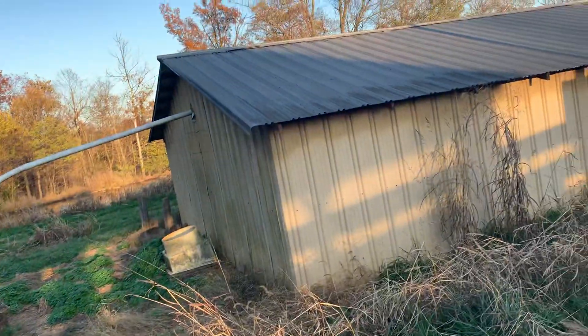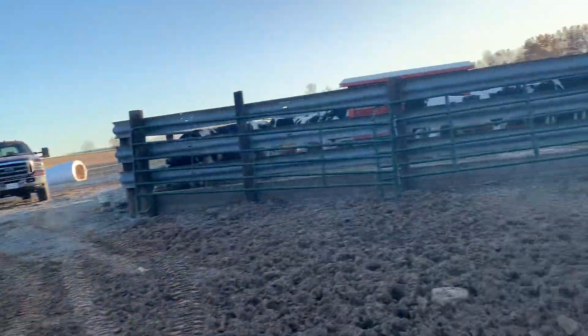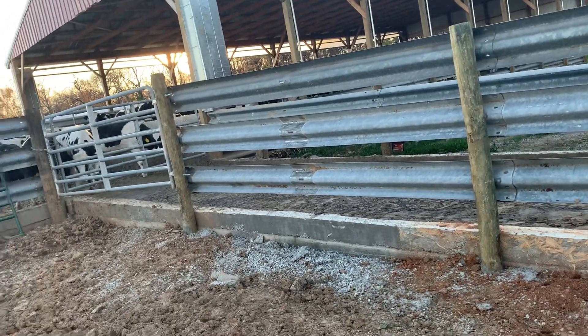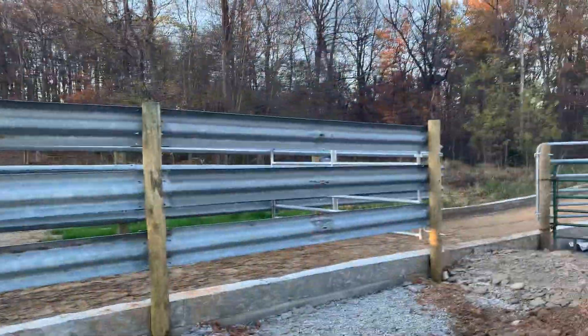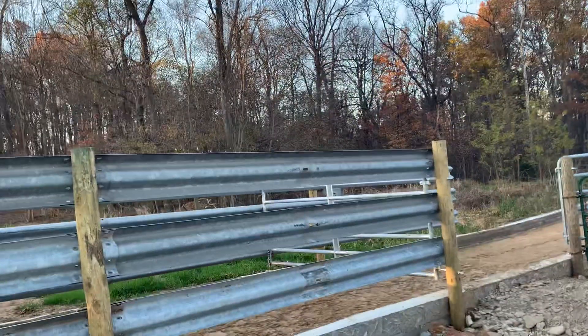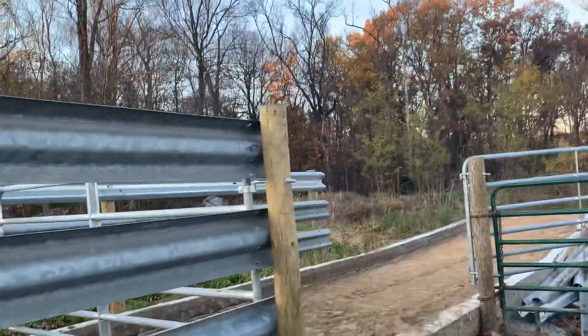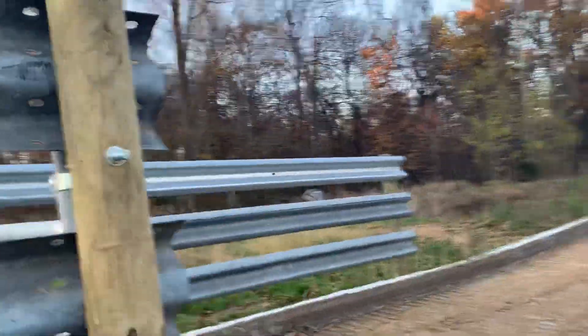No more sow barn — tore it all down piece by piece and sold the steel on it. There were 31-foot pieces. Burnt all the boards. Had some termite damage — I actually fell through the roof and almost broke my ankle because of all the termite damage.